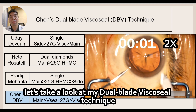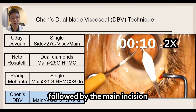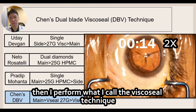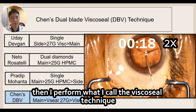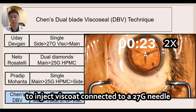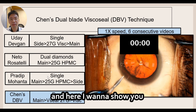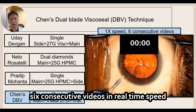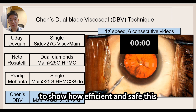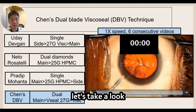Now let's take a look at my dual blade visco seal technique. I first create the side port incision followed by the main incision, and then I perform the visco seal technique before I enter the anterior chamber to inject visco connected to a 27 gauge needle. Here I want to show you six consecutive videos in real time to demonstrate how efficient and safe this dual blade visco seal technique is.